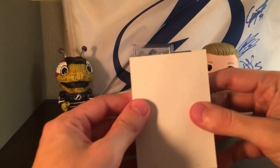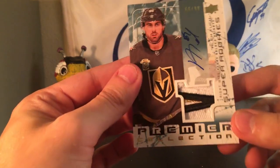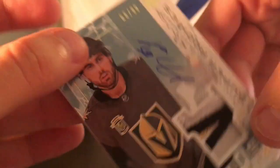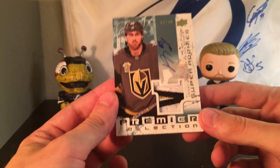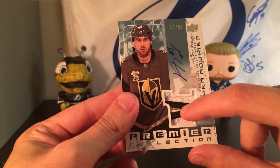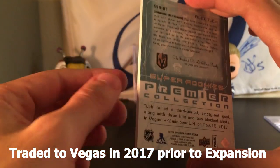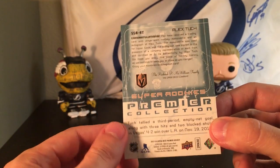Our last card is a pretty thick one. Alex Tuch? Let's go! Look at that patch! We have a Super Rookie of Alex Tuch numbered 66 out of 99. On-card auto — that is sick. Alex Tuch was originally drafted by the Wild but then traded to the Golden Knights, or maybe picked up in the expansion draft. This guy is a great player — he signed what some people consider an overpaid contract, but I think he'll live up to it, especially with the increases in the salary cap. I love these Super Rookie cards. I'm actually a huge fan of Alex Tuch.